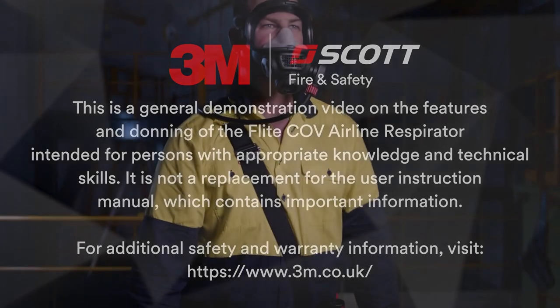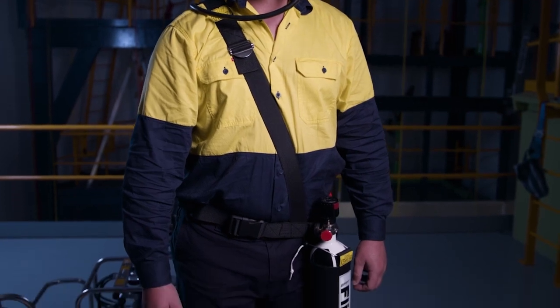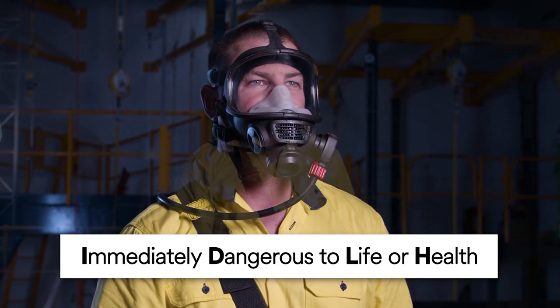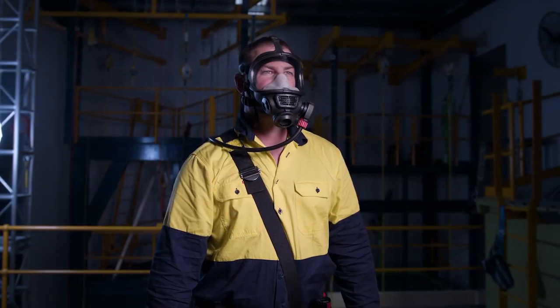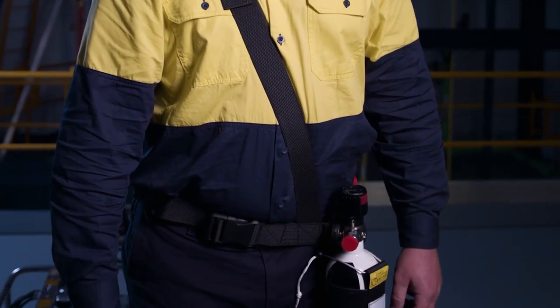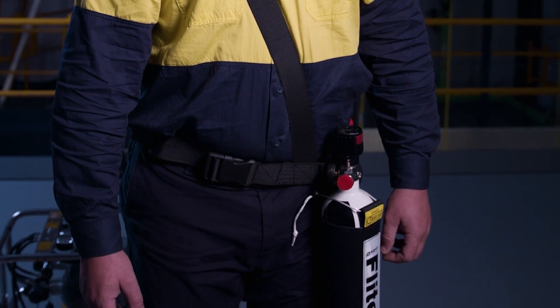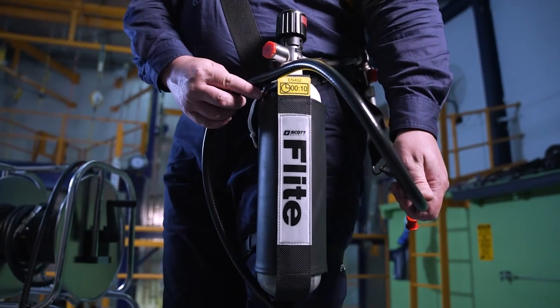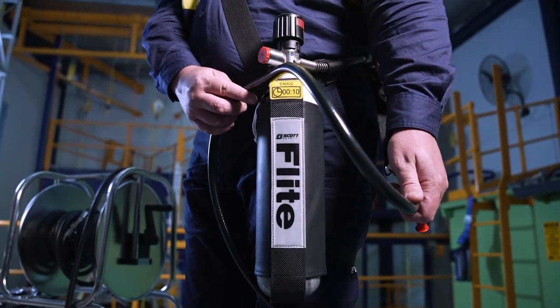Flight CoV is a positive pressure demand airline escape respirator suitable for use in confined spaces and IDLH atmospheres. A complete respirator consists of a full face mask, adjustable flame retardant harness, escape cylinder, and a robust and highly reliable pneumatic system which attaches to a breathing air supply hose.